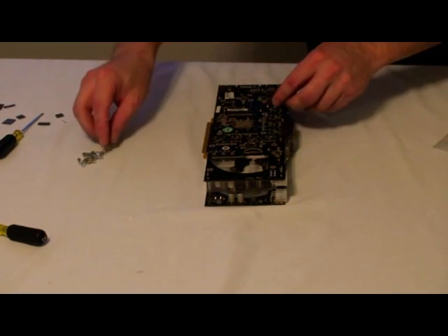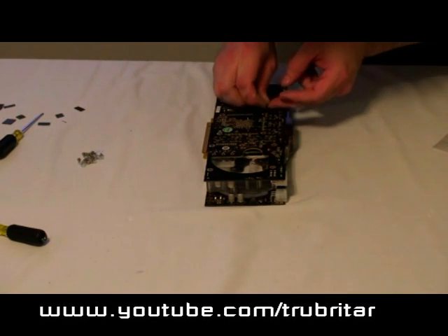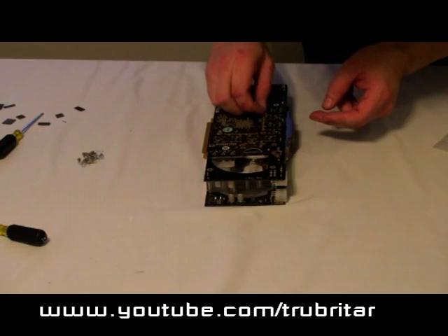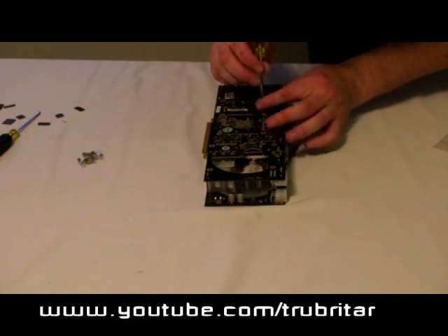Now when you have everything lined up, let's pop in some screws. I usually install a couple of screws around the GPU first, but that's just personal preference. All we need to do now is install all the screws that come with the Coolance kit and we'll be in good shape.